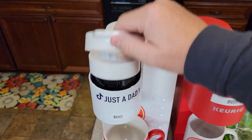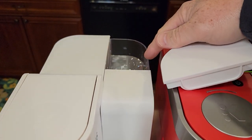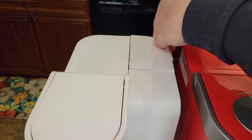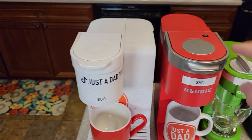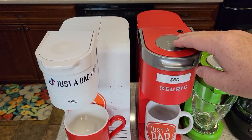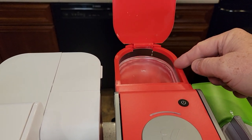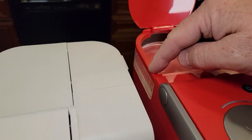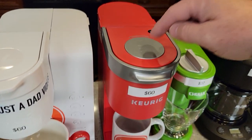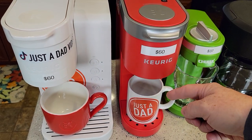The K Express Essentials is a very nice, very easy coffee maker. It's got a reservoir that you fill up — you can remove that reservoir, fill it up, and brew several coffees before you have to fill it up again. The K Mini has a small footprint, but each time you've got to put in whatever amount of water you want to brew. So if you want to brew an eight-ounce coffee, you fill it up exactly to the eight-ounce mark, close it, press the button, and it takes about two minutes to brew your cup of coffee. The K Express Essentials starts brewing right away.